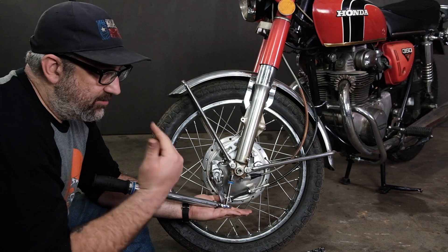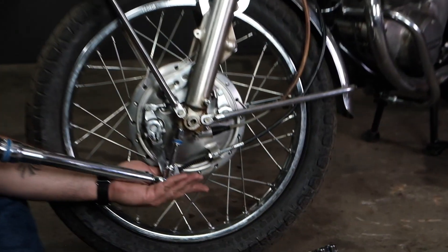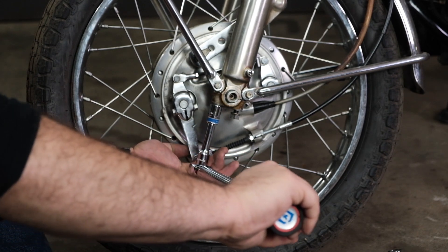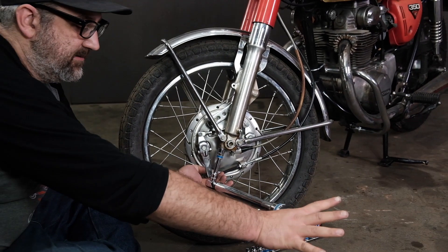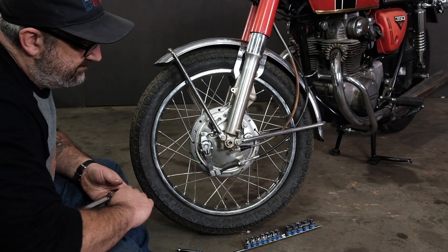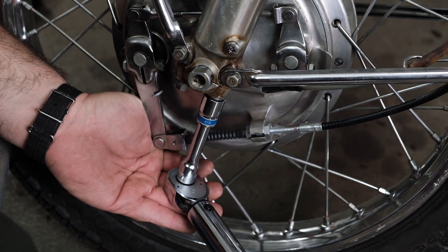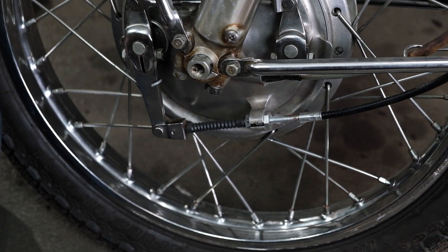Keeping square pressure on the end of the head, I swing the wrench. The wrench clicks while it's in motion — that's when it hits your torque value. Stop there. I do the same on the second bolt. Torque is set.